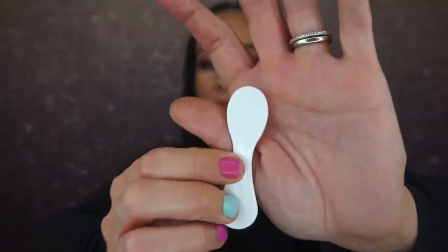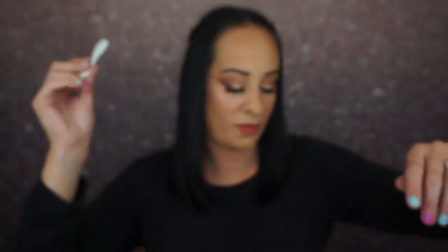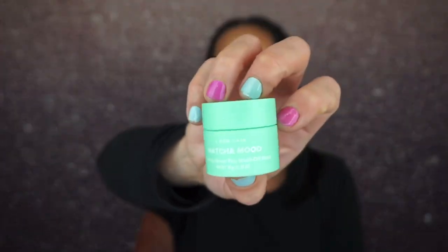We also have a scooper right here with a cute little smiley face on it — just like all the I Do Care stuff — so you have a scooper to scoop your mask out. Then we have the I Do Care Matcha Mood Soothing Green Tea Wash Off Mask right here.